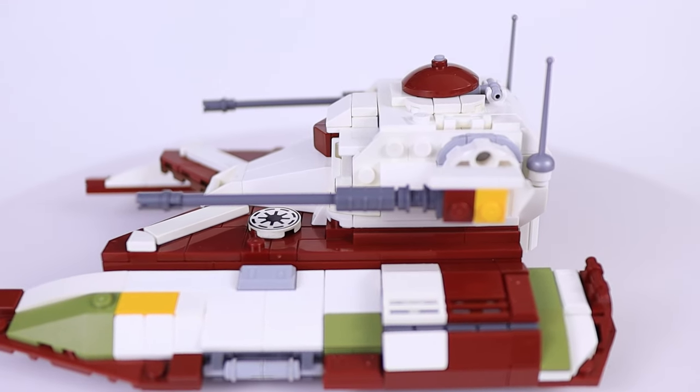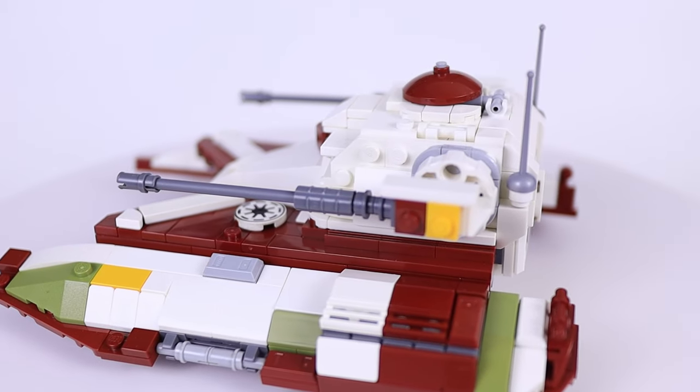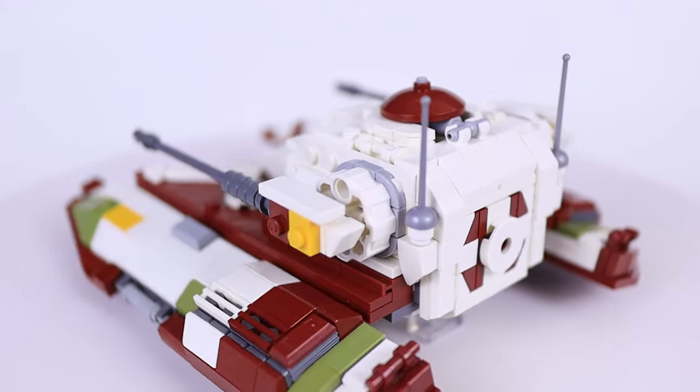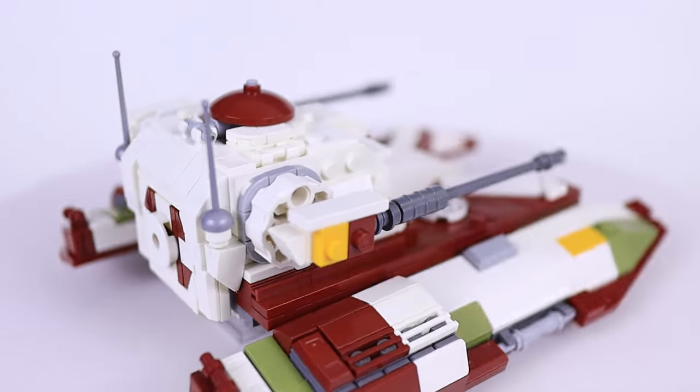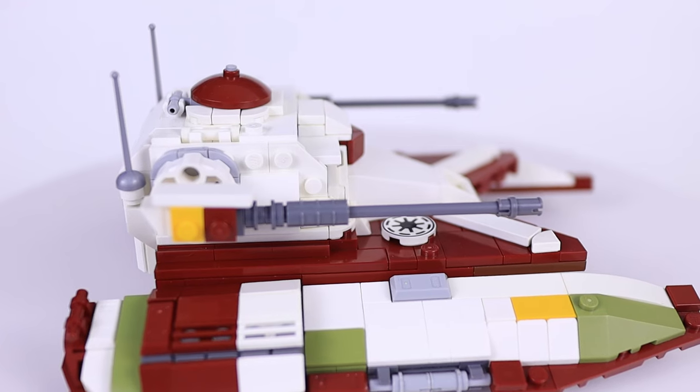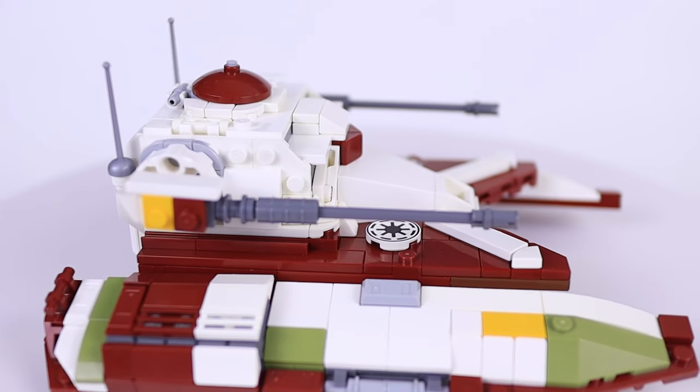Going over to the sides, I tried to emulate the look of the blaster cannons as best I could. I used some longer flex tubes for the actual cannons because they give a little more length than regular bars, and at the base I tried to capture the ribbed larger section of the cannon right before the main housing unit, which I think turned out pretty well.